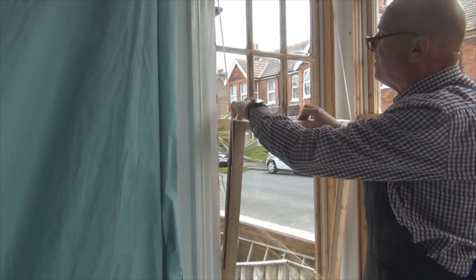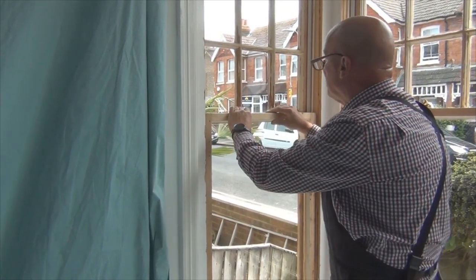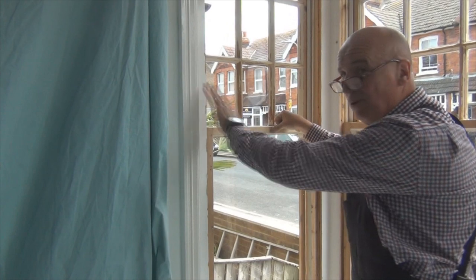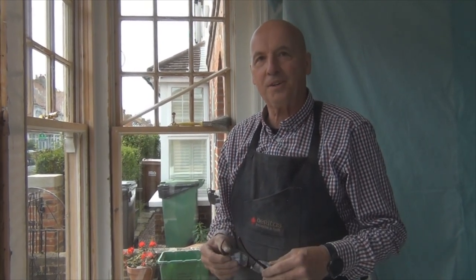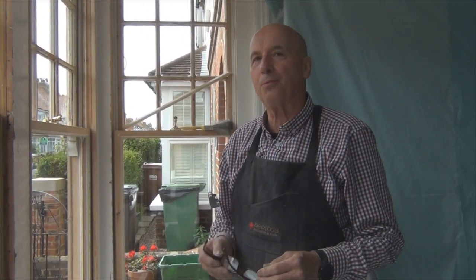Now that draft seal there, the one that we put on outside, now meets up completely with that one and forms a perfect seal. Whereas before there was a gale coming through there, now nothing. The carbon footprint of these windows is zero. We've done nothing other than bring them back up to standard. If you're looking at the environment, nothing has been stripped out, nothing has been taken away. The PVC windows have a huge carbon footprint because of the amount of petrochemicals that have to go into them for them to be manufactured.